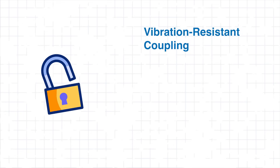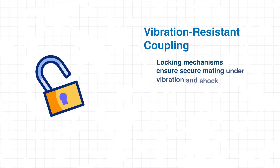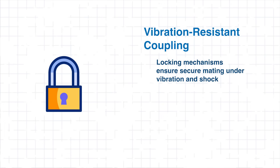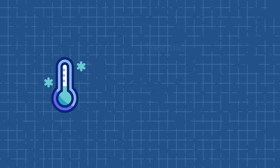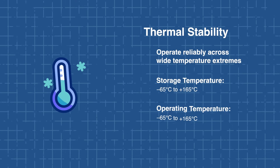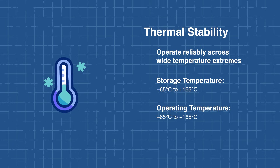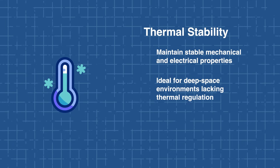Another standout is the vibration resistance coupling mechanism. It adds secure locking to prevent disconnect or dropouts from launch shock or re-entry turbulence. Finally, their thermal stability ensures reliable operation across extreme temperatures, making them especially valuable in deep space environments without active thermal control. Together, these design features ensure dependable performance in the most unforgiving conditions space has to offer.